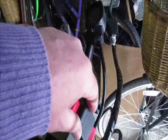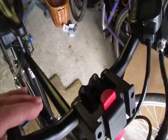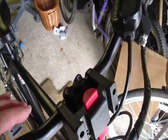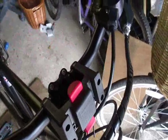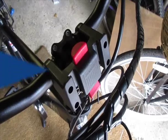You can now get things and they clip in here. This is the release so you can leave it on the bike, and then when you want a basket or something like that — there's one over there — you can just clip it on and away you go. Hope you've enjoyed that, bye for now.